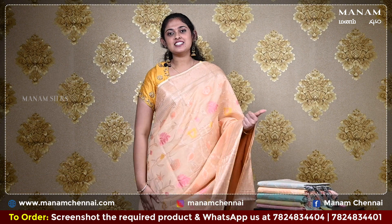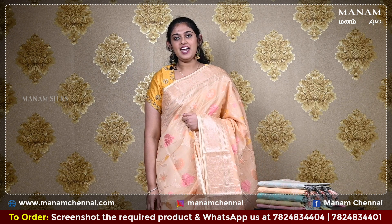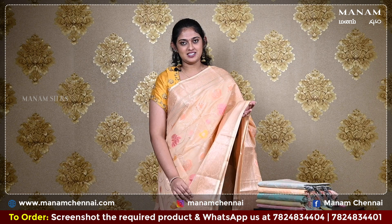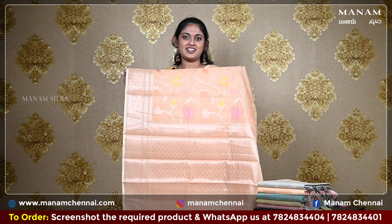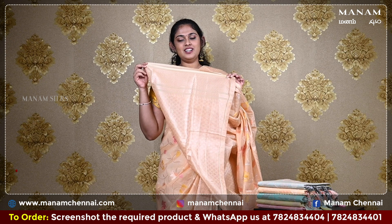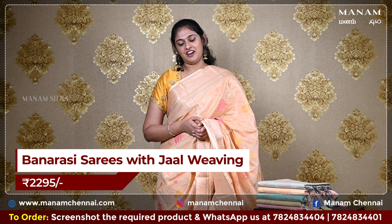Moving on to the next shade, this lovely peach colour saree which has got jaal weaving all over the body. It is a chanderi with banarasi mix saree. For the borders, we have a double-sided zari border. For the pallu, we have a running pallu with zari work at the bottom, giving it a rich yet classy look, and it also has tassels at the bottom. For the blouse, it's a peach colour blouse with grand zari work on it, and this saree is also priced at Rs. 2295 only.